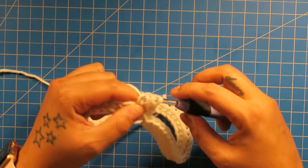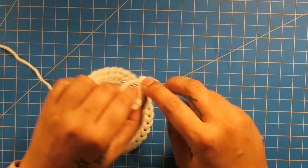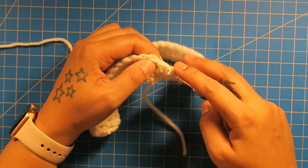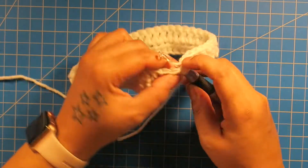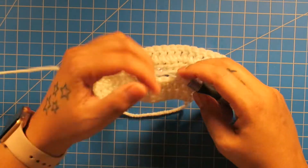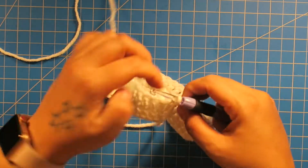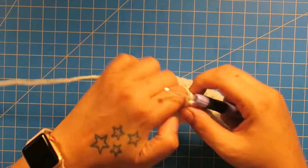Now we're going to, for row two, chain up two and we're going to double crochet around. We started with a half double, but now we're going to do double crochet. So just double crochet your way around. I went around with double crochets, now I'm going to slip stitch to that first double crochet. For round three, we're going to do half double crochet around — chain two and just half double crochet around. And then after this row, we're going to switch over to our next color. Half double crochet your way around, then we'll switch colors.